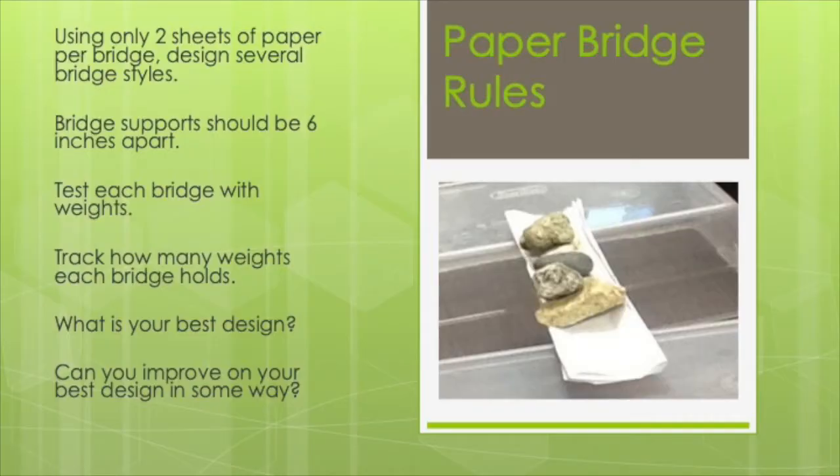Here is a quick recap of today's instructions — paper bridge rules: use only two sheets of paper per bridge, design several bridge styles, keep bridge supports six inches apart, test each bridge with weights, track how many weights each bridge holds. What is your best design? Can you improve on your best design in some way?